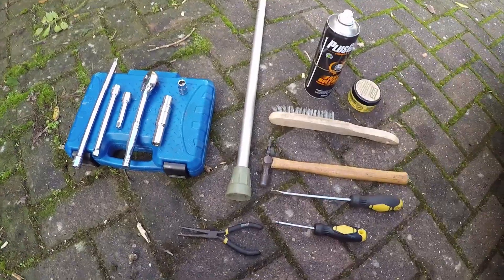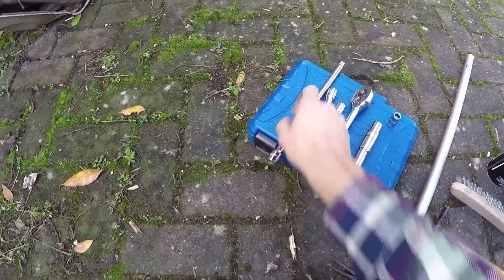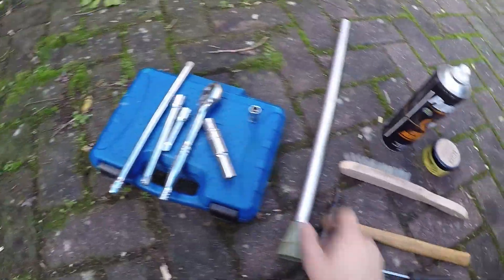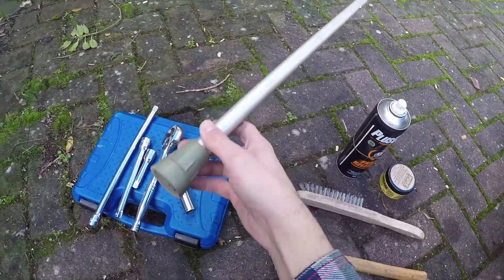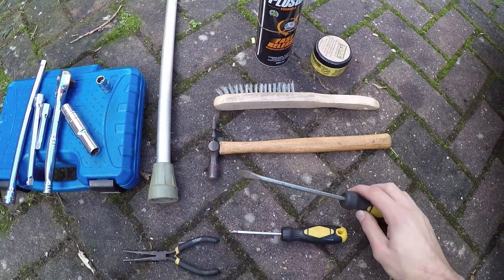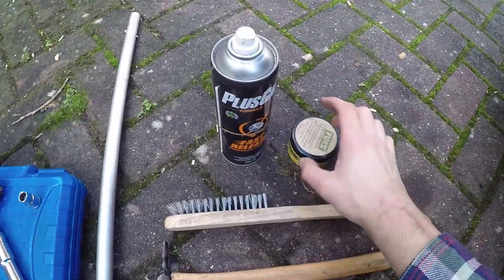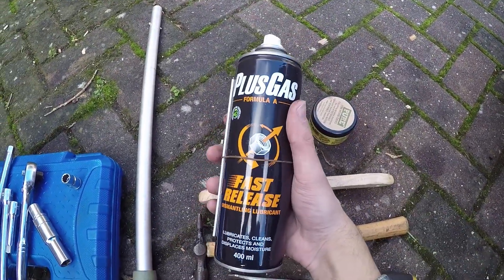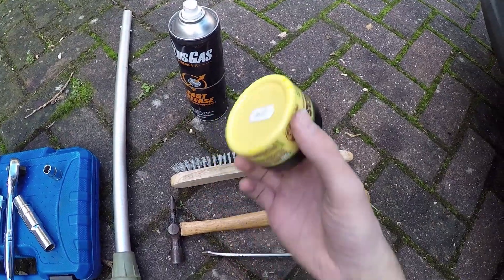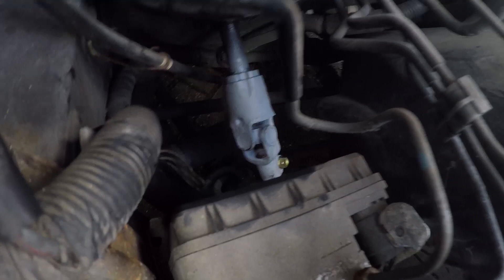Here are the tools you're going to need: a socket set with a couple of extension pieces, a 10 millimeter socket, a 12 millimeter socket, and something to use as a breaker bar — this is the end of a crutch. You'll also need a wire brush, a small hammer, a large flat blade screwdriver, a small screwdriver, a pair of pliers, some releasing agent like WD-40 or Plus Gas, a little bit of grease, and a steering universal joint.